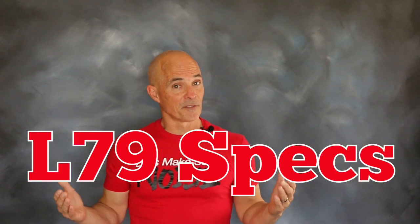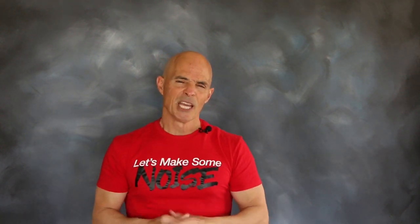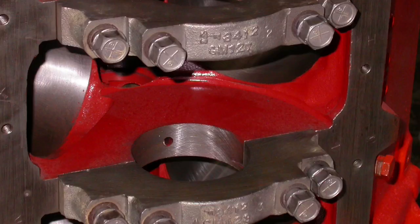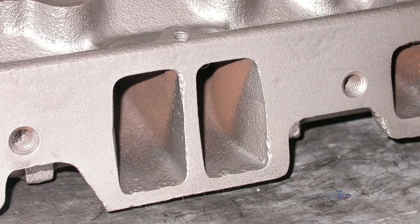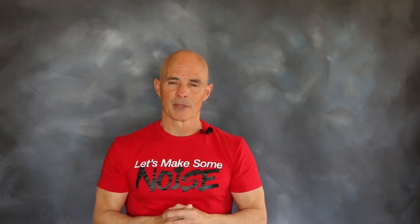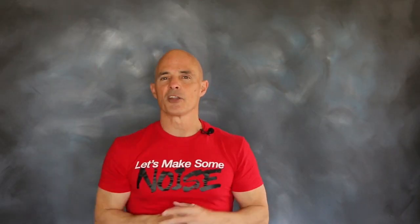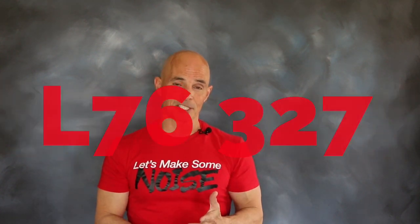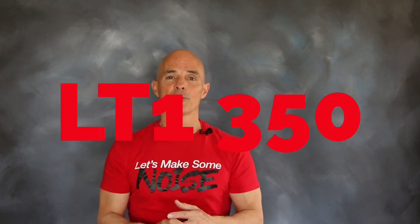If you take a look at the specifications of an L79 350 horse 327, you'll find a list of the usual suspects. It had a four-bolt block, a forged crank, and 11-to-1 pistons. The combination also featured big valve heads, a high-rise intake manifold, and a Holley carburetor. And if that sounds like most of the other motors built during the muscle car era — it is. You've got the DZ302, the L76 327, and the LT1 350.